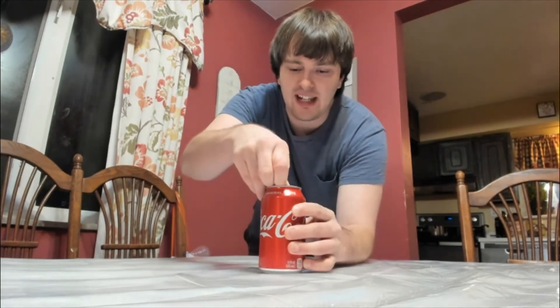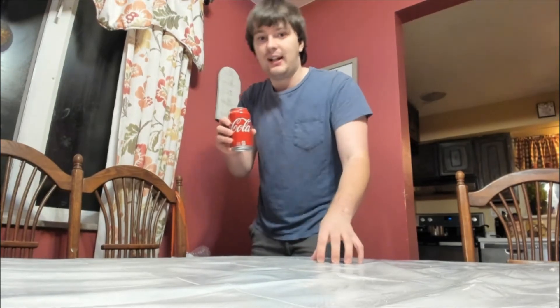What you're going to need to do is pull the tab off and then drink half of whatever is inside. It doesn't matter what it is — this works with any canned drink. I'm going to drink half of this right now. Alright, so when you've drunk half your soda, it's time to tilt it on its side.